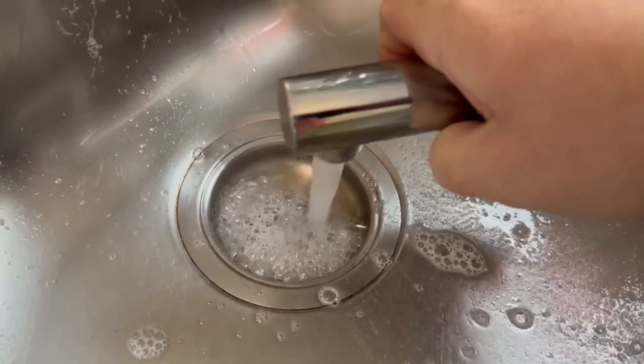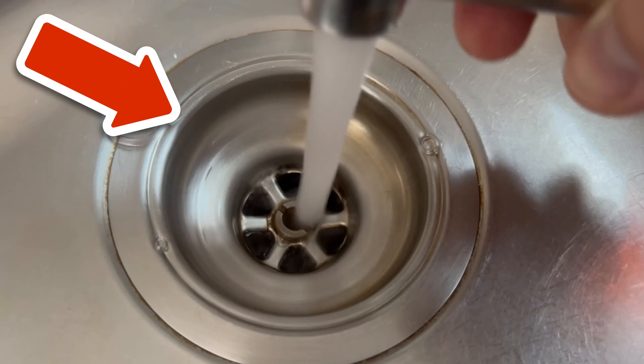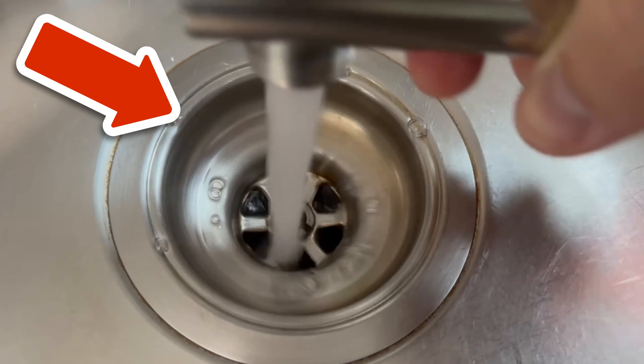By the way, have you ever used olive oil on your oven? You can find out what this trick is all about by clicking on the video you see on the screen now.